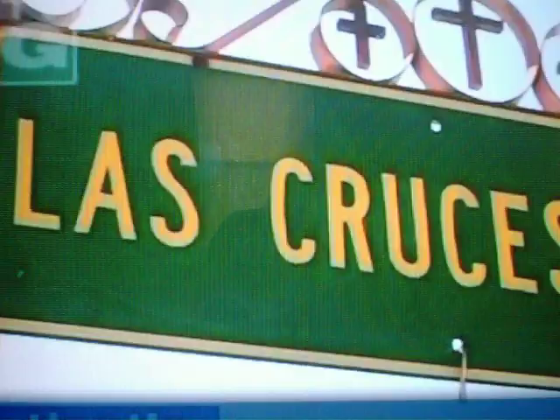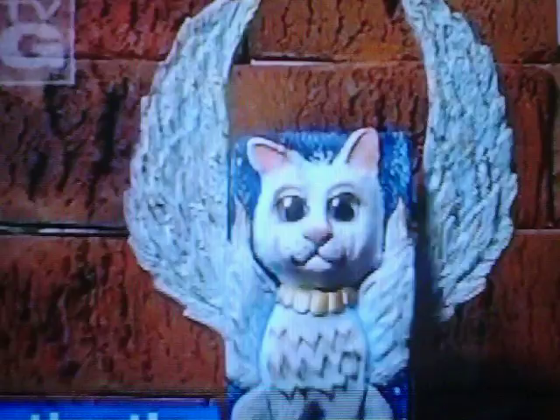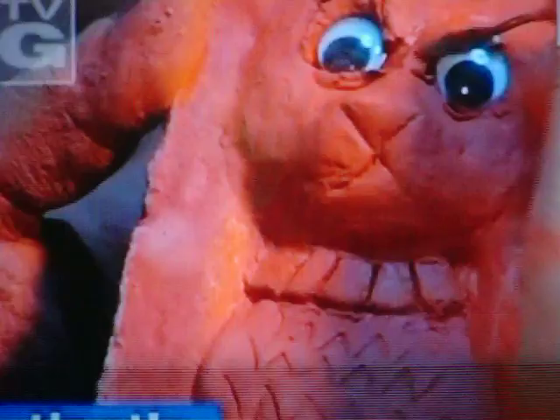Throw three darts at the map, toss in three wildly distinctive personalities — spraying time! Plus three clever projects, and you've got a craft show that'll have you say: That's Clever!